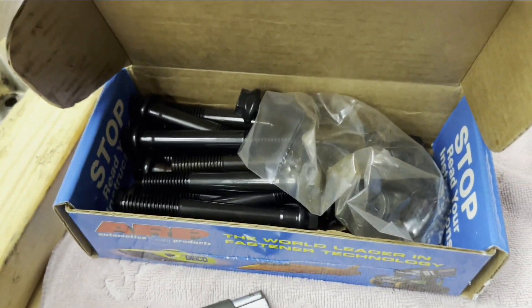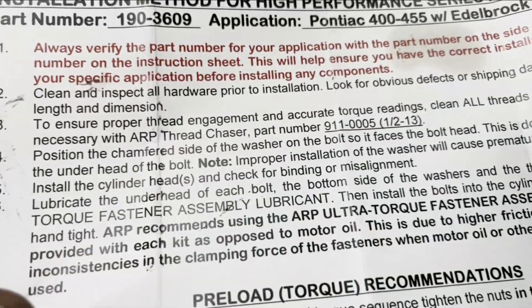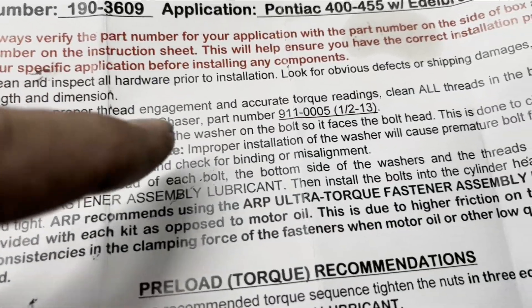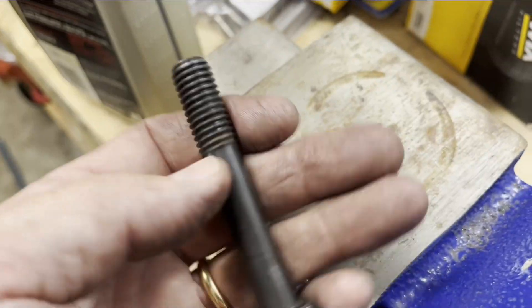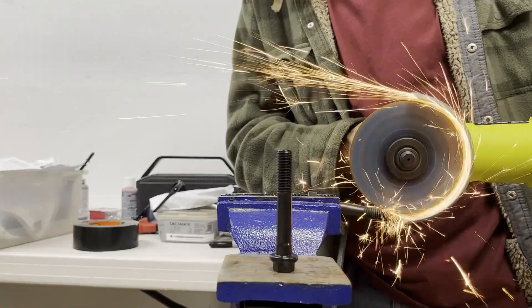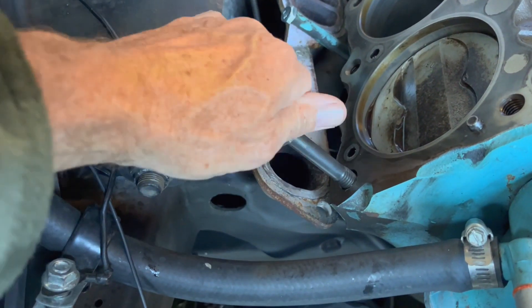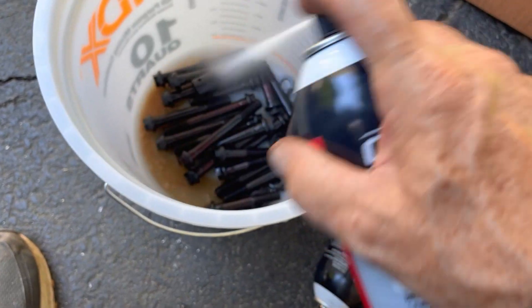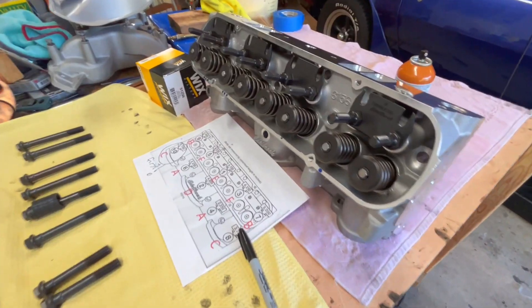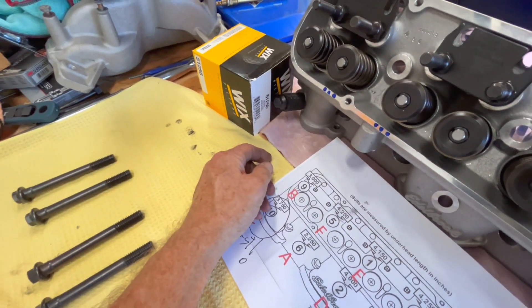I bought the ARP studs as recommended by Butler to go with the Edelbrock head. Reading the instructions, they highly recommend that you chase the threads, which I didn't even think about. This is the factory bolt — there's the groove. On this head I have to remember this bolt has to go in before I install the head.